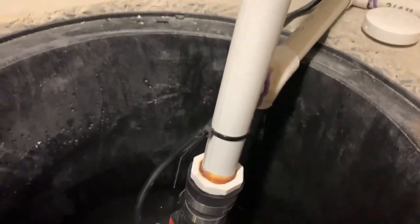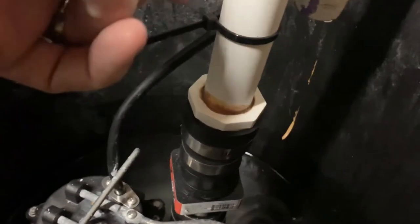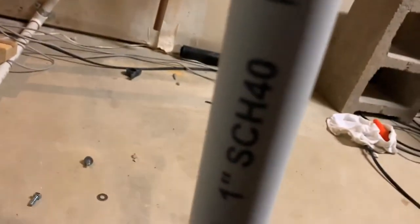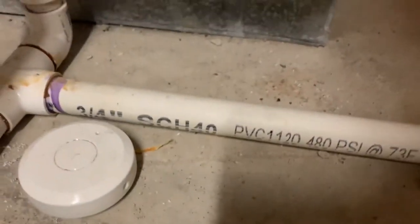I used two different types of PVC pipe. This is one-inch PVC here — one-inch schedule 40.